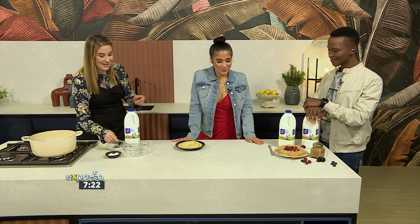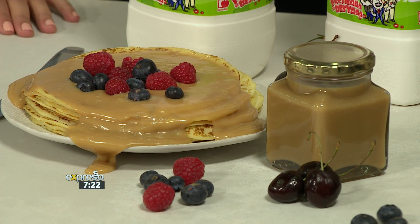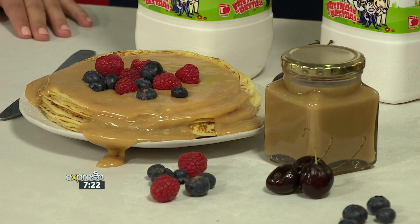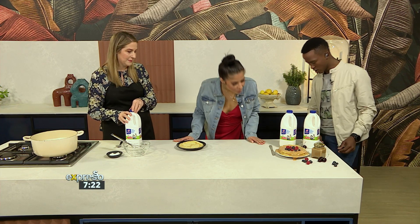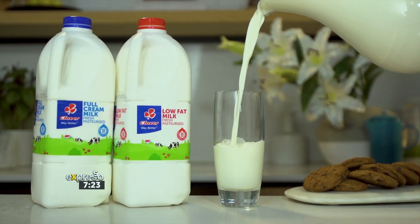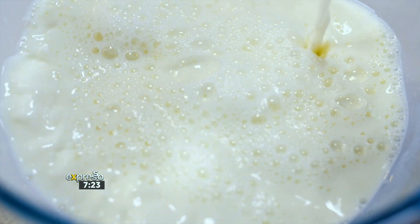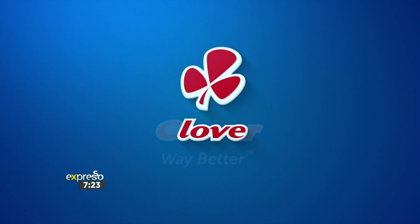When it's done, that's what we get — this beautiful golden sauce. And it's delicious on pancakes. SMS the keyword Clover to 33728 and we'll send you a link to the ingredients as well as the recipe so you can make your own dulce de leche at home. Clover fresh milk is the number one milk brand in SA. Made with love by Clover.